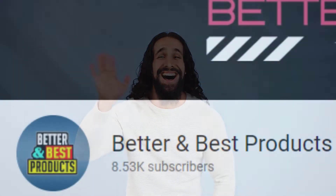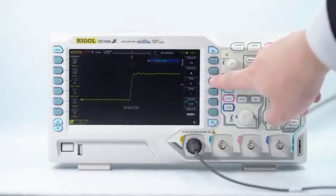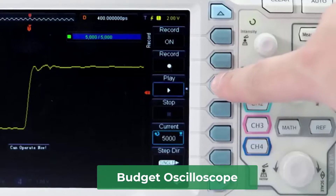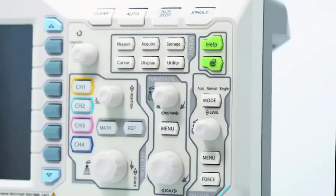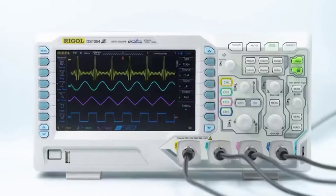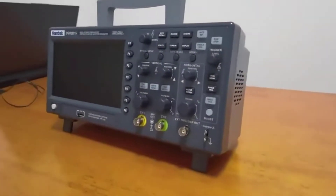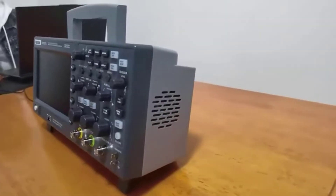Hi guys, welcome back to our Better and Best Products channel. In this video we will break down the top budget oscilloscopes. The oscilloscope is an essential device for users to see electrical signals graphically and to see the signals change over time. This device lets users measure electrical phenomena and verify and debug their circuit design.